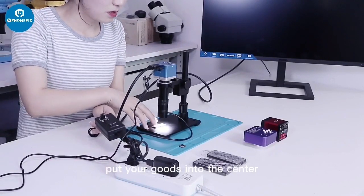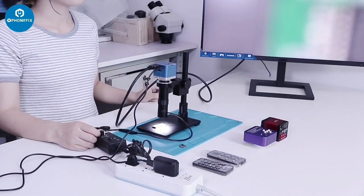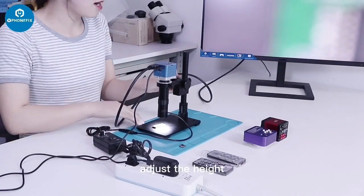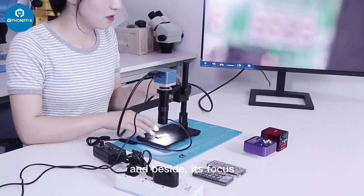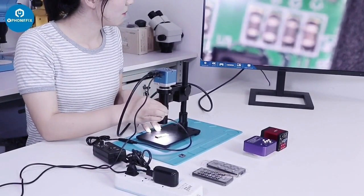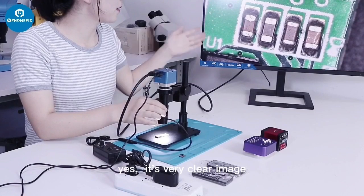Put your work piece into the setter. Adjust the temperature. And then focus. Yes, it's a very clear image.